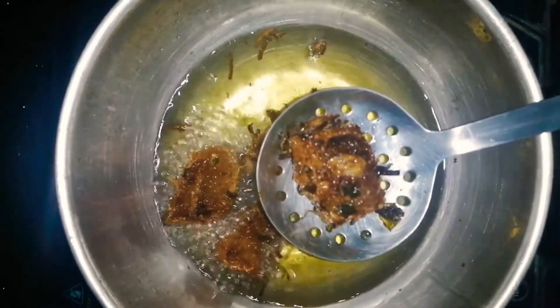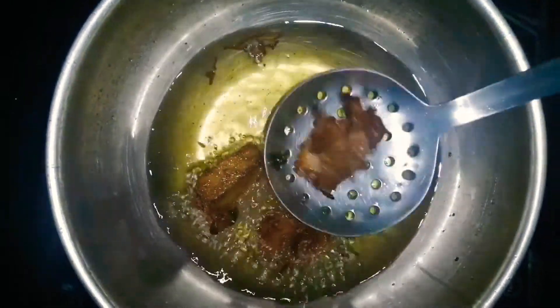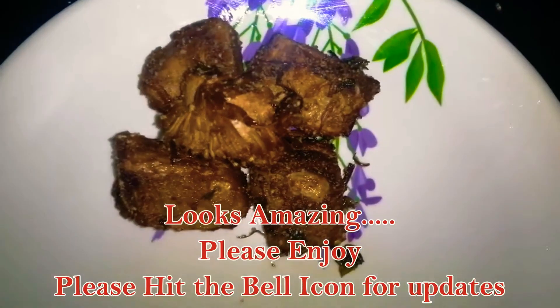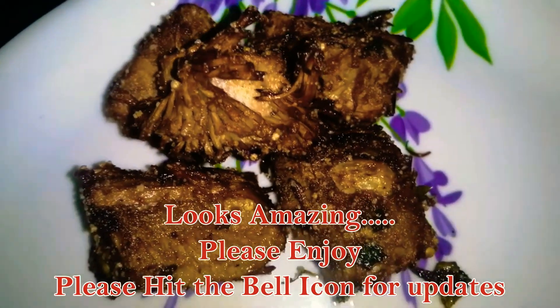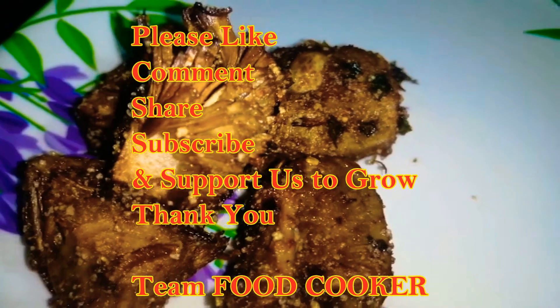Turn them over — there is so much flavor. Take out the excess oil and keep them warm. Serve on the side with soya sauce, chili sauce, or any dipping sauce of your choice. It looks amazing! Thank you for watching — please subscribe, comment, and suggest. Thank you!